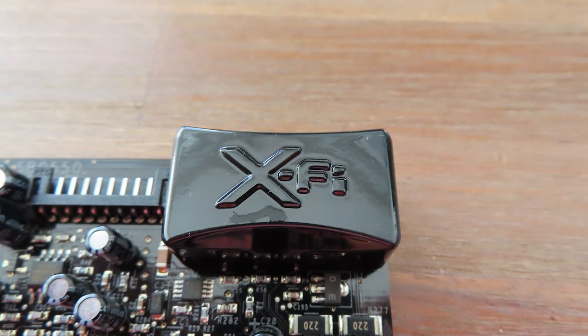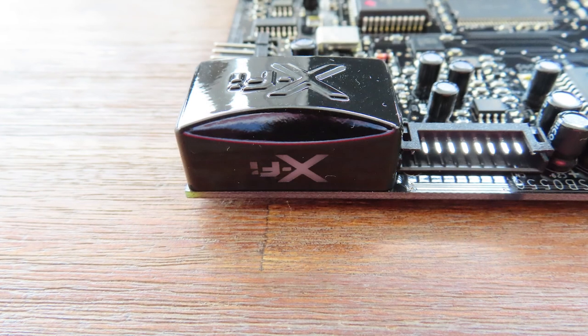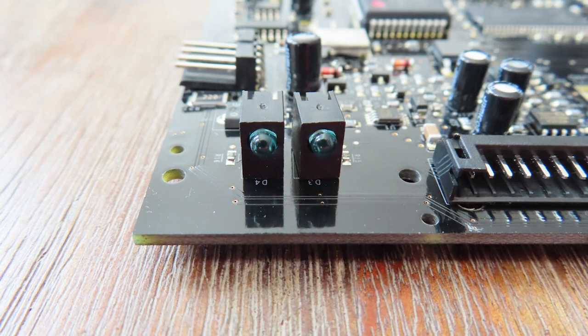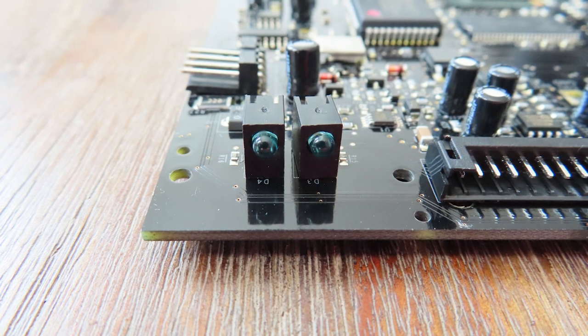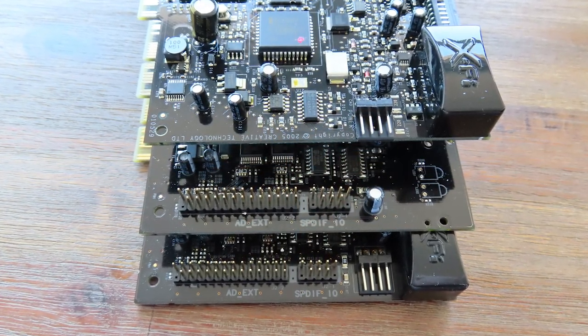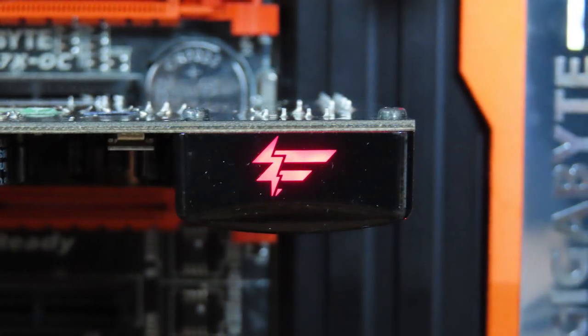On the card there's one feature that is misunderstood a lot — the little black boxy thing. I've read somewhere that someone thought it was an infrared receiver, but that's a somewhat dumb thing to say. If the card is in a PC case without any windows, how would the infrared signal reach this receiver? No, it's just something to make the card look cool, because underneath there are two LEDs. This idea was used again in the Fatality but was skipped in the Music. On the Elite Pro it was blue with the X-Fi logo, and on the Fatality it was red with the Fatality logo.